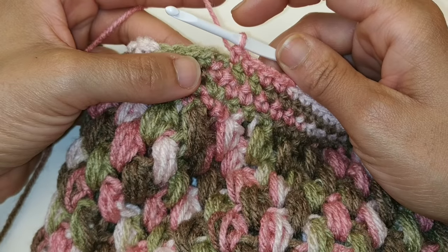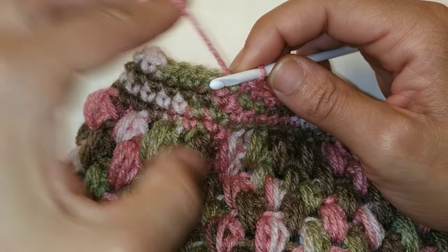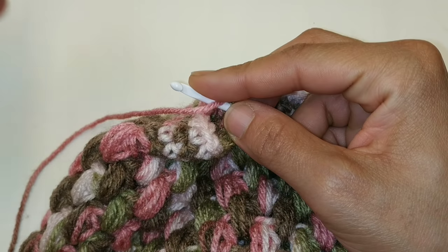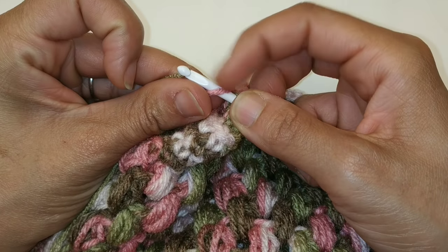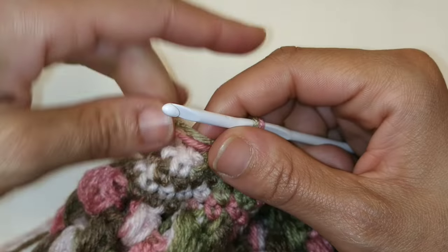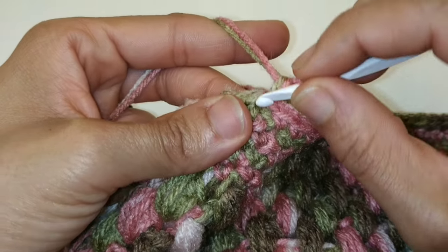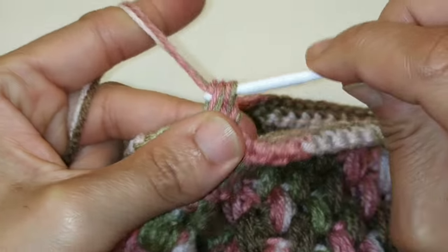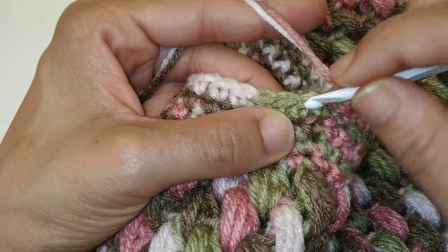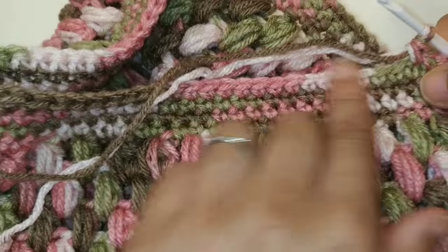We've just completed our 4 rows of single crochet. Before we slip stitch to join into the very first single crochet, we're going to add a second piece of yarn. Insert your needle into the stitch, yarn over, pull over your new yarn and add your second yarn with it — so you have 2 strands on your hook. Pull both strands through, and now you're ready to work with 2 strands of yarn. Chain 1, single crochet into the very same stitch. Including this stitch, we're going to single crochet into 55 stitches.